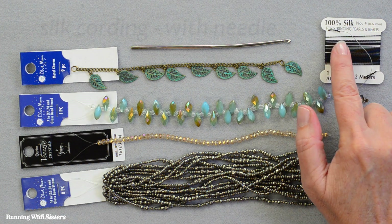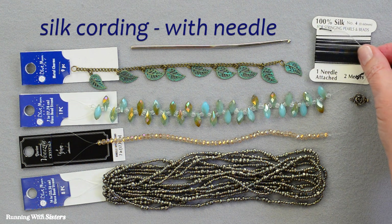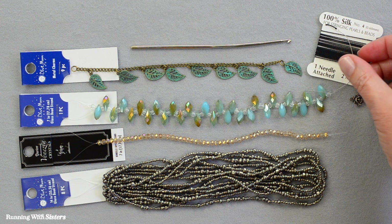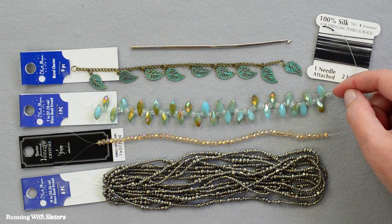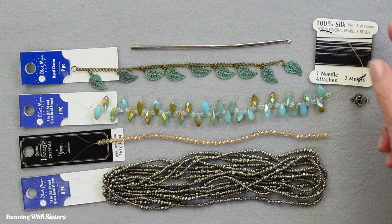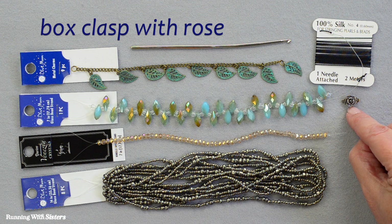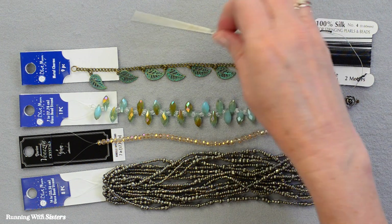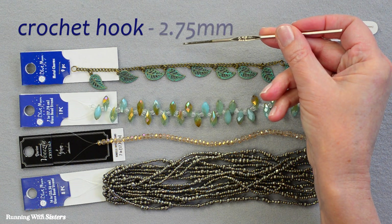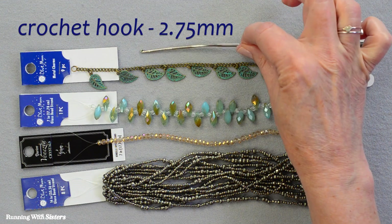We're going to make the necklace on silk cording, which comes on a little card with a needle already attached to the string. This is very easy to find and it's nice that the needle is already attached to put the beads onto the string. We have a little box clasp with a rose on it, and for the whole project we'll crochet with a 2.75 millimeter crochet hook.